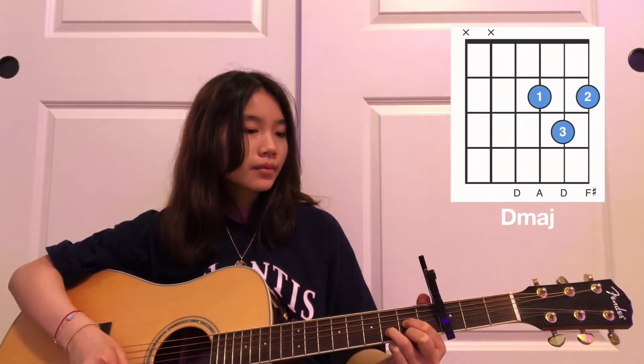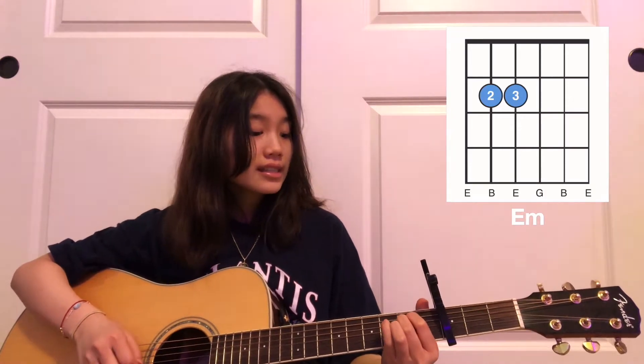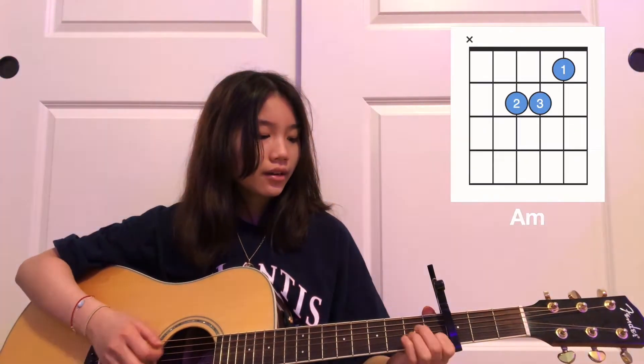I'm using Ultimate Guitar for the tab — great resource if you've never heard of it, totally look into it. There are six main chords: D major, E minor, C, G, A minor, and then that B minor.